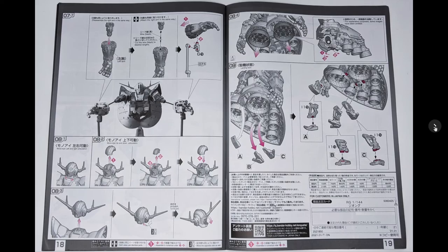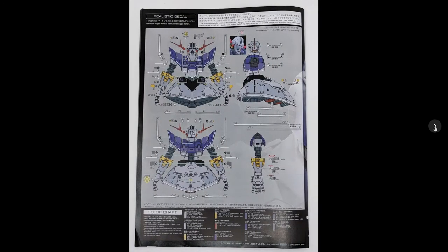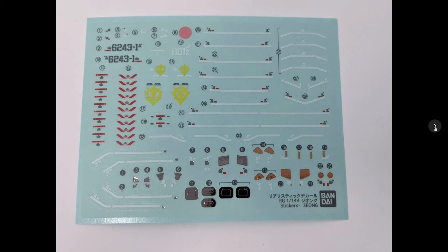It comes with the typical Real Grade sticker markings. For such a larger Real Grade it doesn't really have that many stickers, which is kind of surprising but also kind of welcome, because the stickers it does have kind of accent the kit instead of detracting from it, so I'm okay with them.